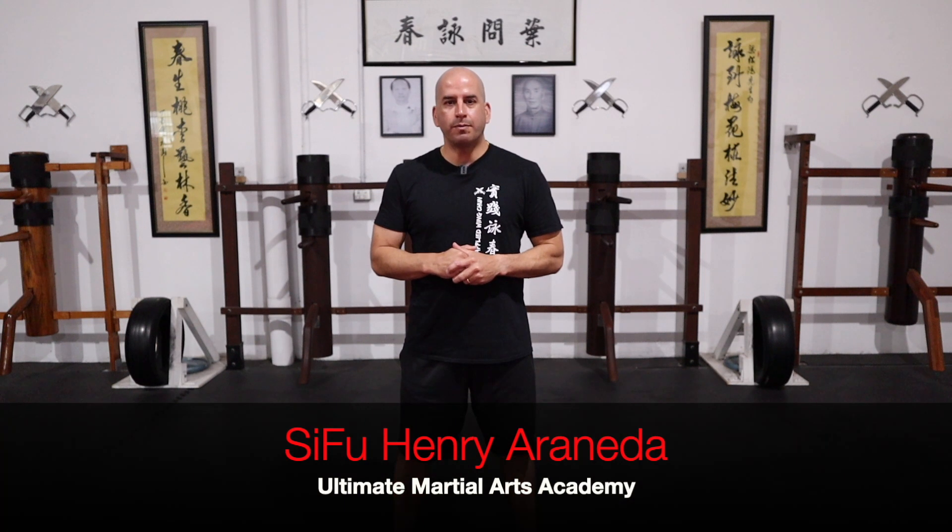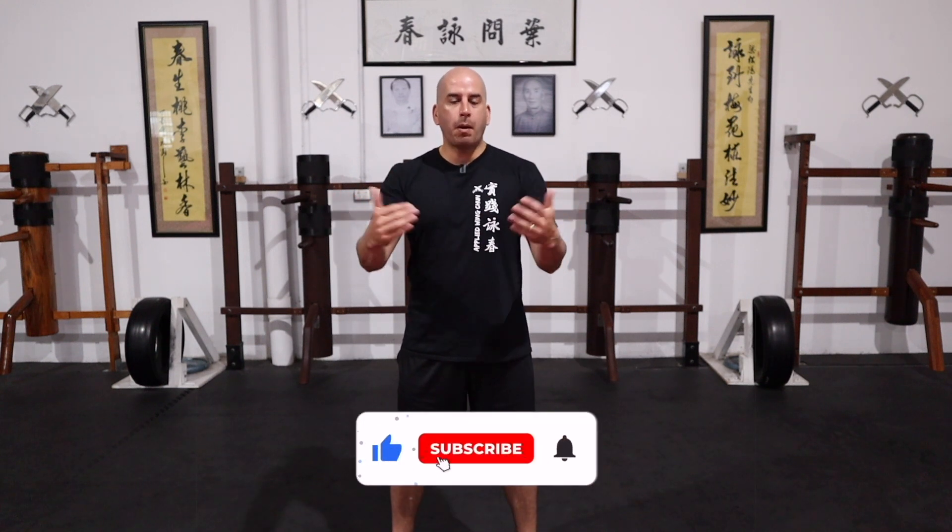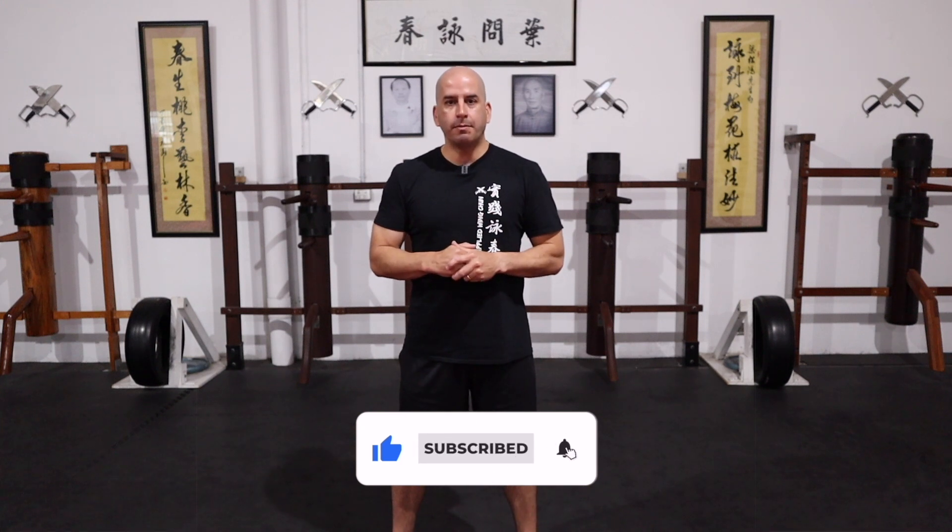Hi guys, welcome back to my channel. In this video I'm going to teach you the three stages to Wing Chun mastery. If you've ever thought, how should I be approaching my Wing Chun training? Am I learning the practicality of the techniques? Or is this giving me the confidence to apply these techniques in a real situation? In this video I'm going to show you how. Stick around to the end so you can see all three stages and then apply them to your own training. Let's get started.